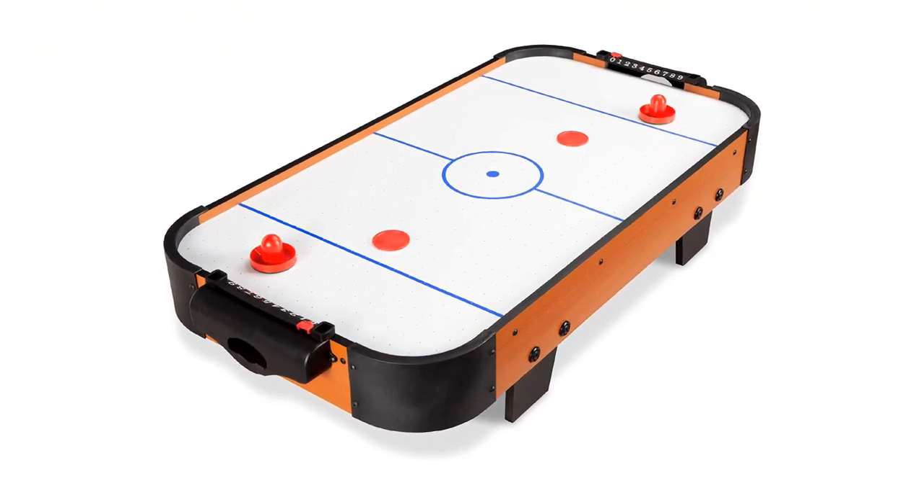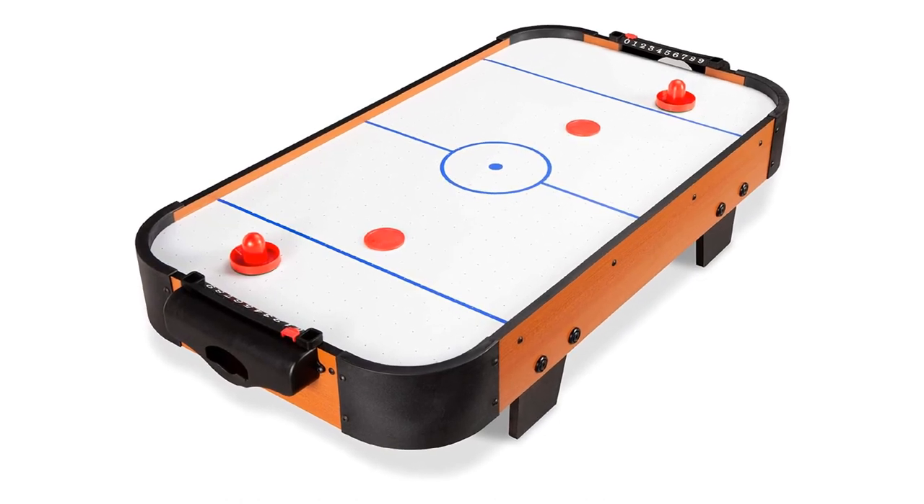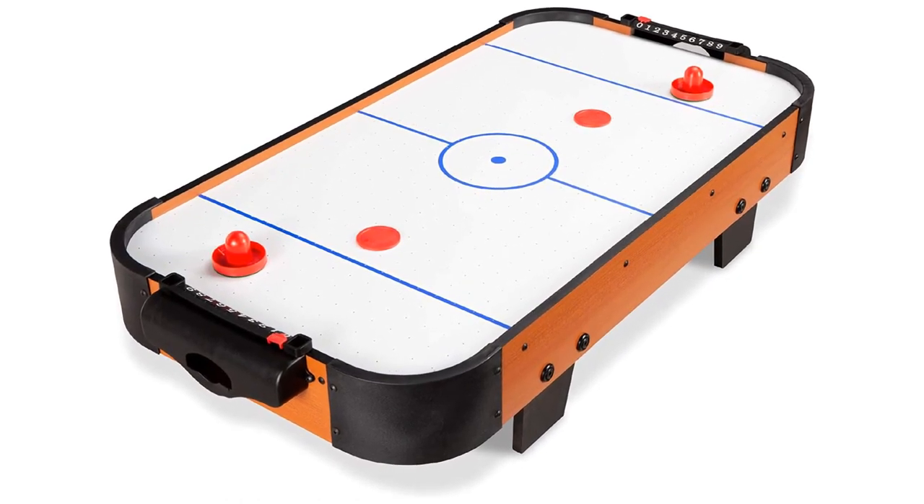There's also a handy puck return slot on each side. Enjoy intense striking and endless fun with a mini arcade classic that brings the joy of friendly competition to any table. Crafted with a lightweight design, this compact game table can be taken anywhere and is versatile enough for use on the floor or table.